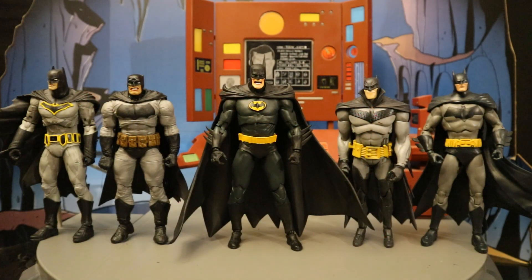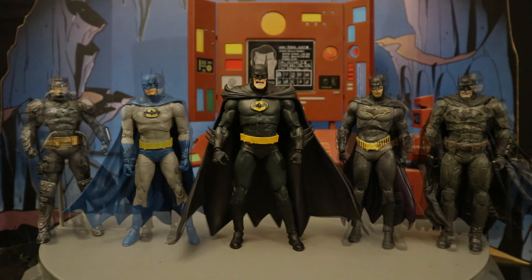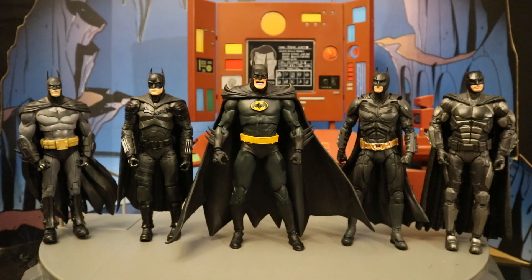Here he is next to several older McFarlane DC Multiverse Batman figures from the comics, then with even more McFarlane DC Multiverse Batman figures, also from the comics. And here he is with several more Batman figures from different various forms of media.